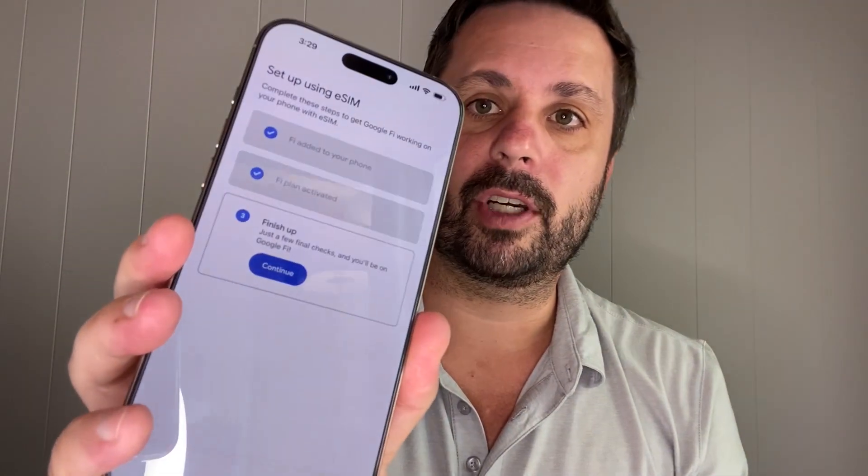Once you've logged into your Google Fi app, it's a good point to take your existing old phone and put it into airplane mode, because you don't want two activated phones at the same time. You'll then see Activate Plan — select Activate Plan. The last step in the app is to Finish Setting Up, so hit Continue.